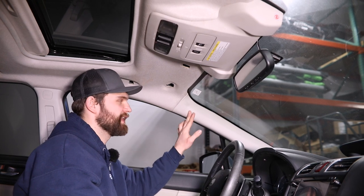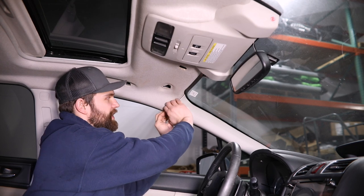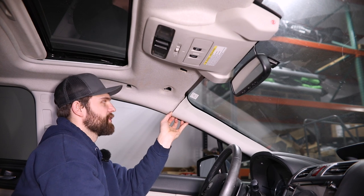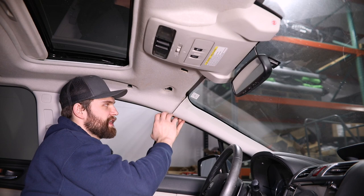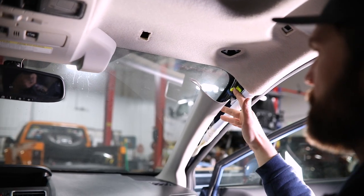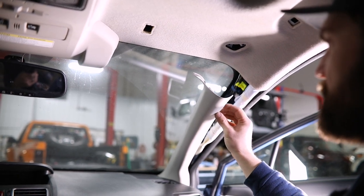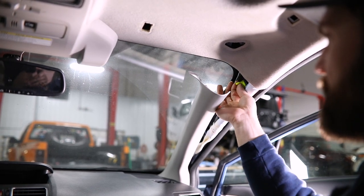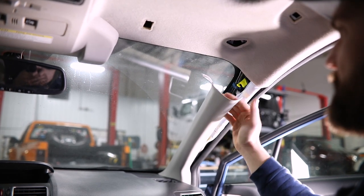The next step is going to be to get this A-pillar trim down out of the way. For this, you just need to get your fingers behind this back edge and pull straight out. Now you can only get it about this far until you release a clip that's behind here — it's kind of a bright yellow clip. Here you can see that bright yellow clip that just slips into the slot over here on the A-pillar. You just need to be sure when you're putting this back together that it goes appropriately back into the slot and then gets rotated 90 degrees opposite of how you removed it.